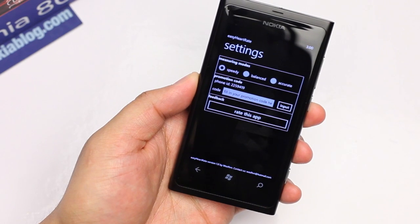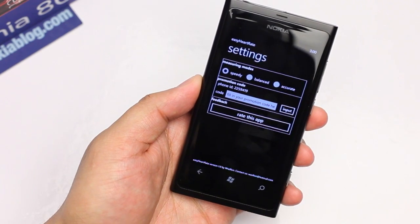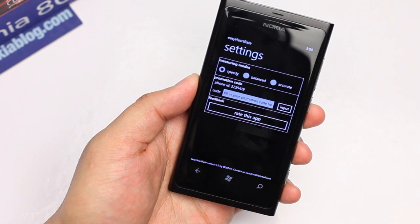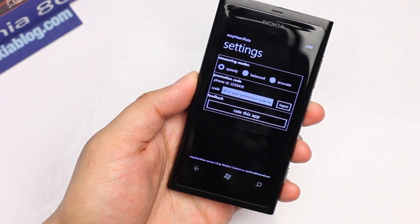You also have settings here that change the measuring mode. You can change it to speedy, balanced, or accurate. If you choose accurate, it actually takes a bit longer — I think it's about 20 seconds longer, but you'll get a more accurate measurement.